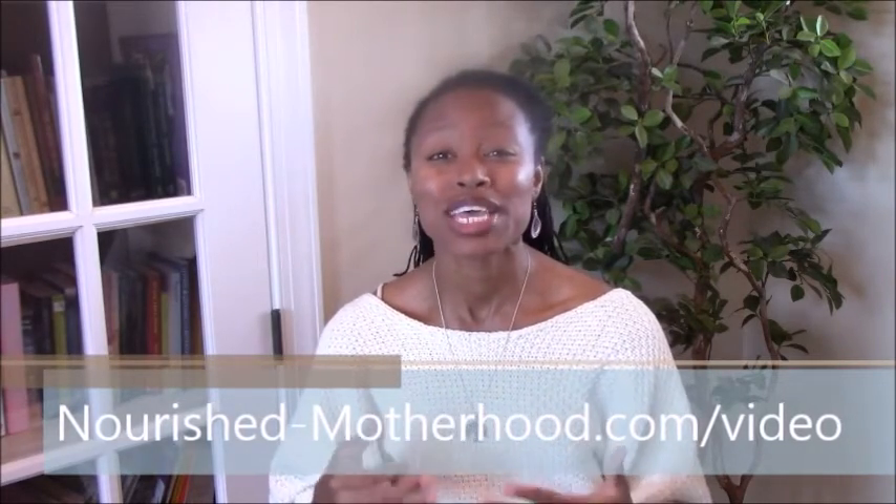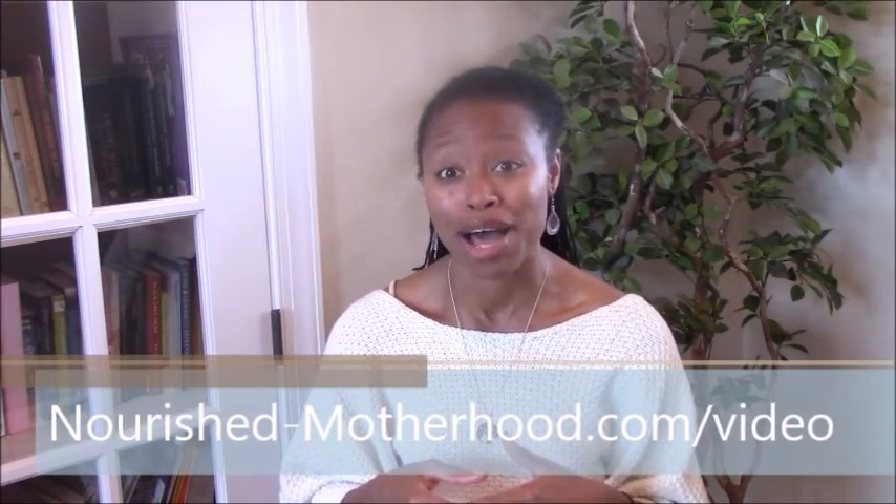Hey yoga mama, thanks so much for watching. If you'd like more simple tips to help you juggle your busy life as a mom, I've just created a brand new video specifically designed for moms with a lot on their must-do list. I've come up with a simple three-step system to help increase your energy, improve your focus, and decrease your stress. Each step can take less than 10 minutes and you don't need a yoga mat or stretchy pants. Sign up for this free video at nourish-motherhood.com/video.